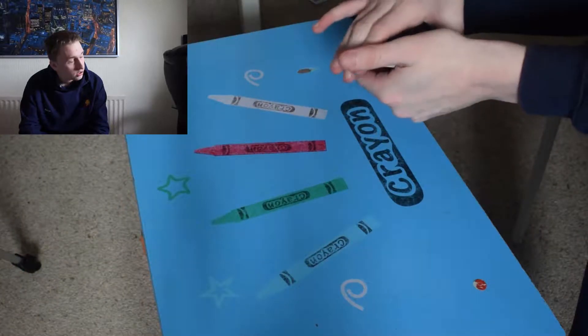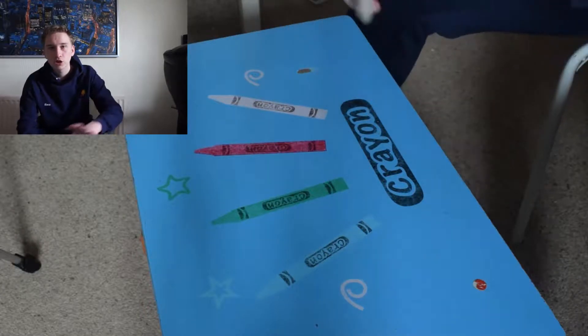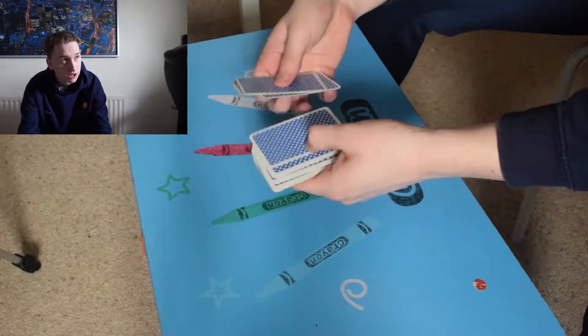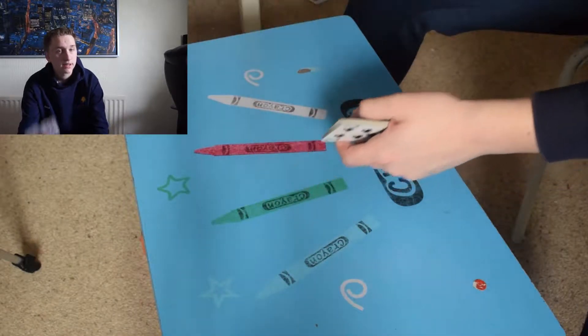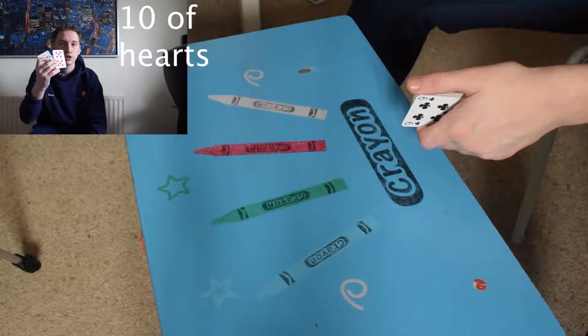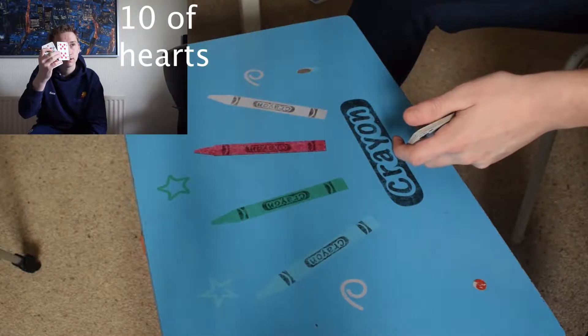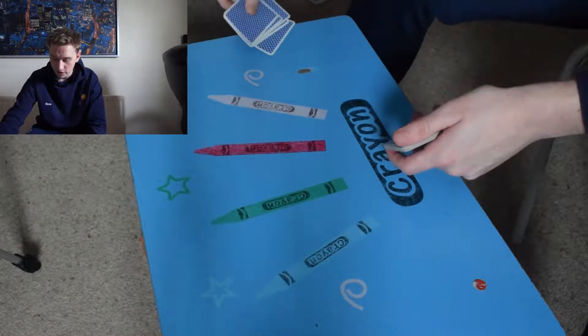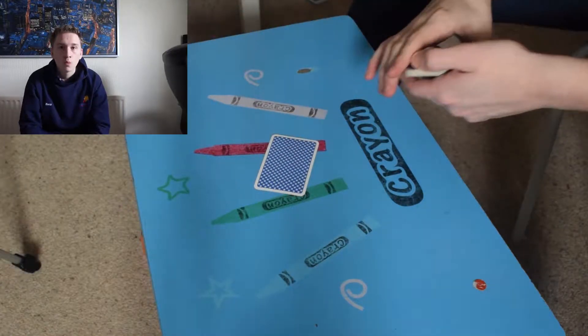Once you've shuffled, get whoever you're performing for to tell you when to stop as you're going through the cards. Tell me when to stop — stop — right, okay, so that is your card. See that? 100% clear? Yes, 100%. Okay, so we'll put that on the desk face down.